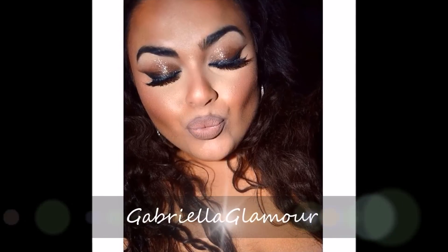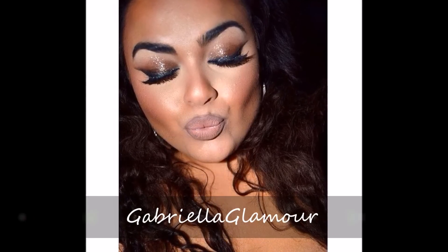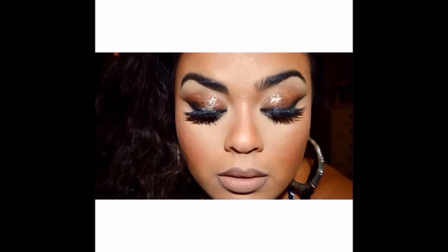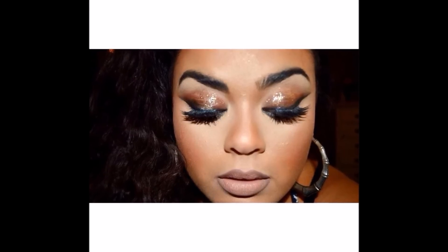Hello Glam Girls! I wasn't able to film an introduction because I was just filming a Get Ready With Me video, but this is basically like a smoky, glittery cat eye.